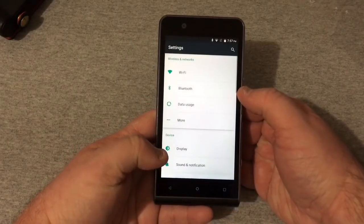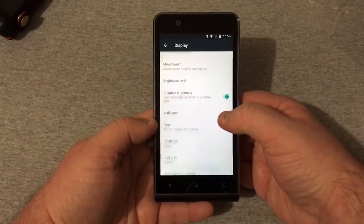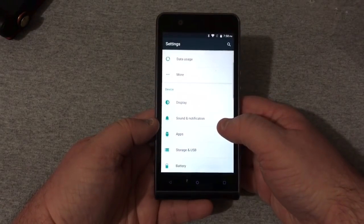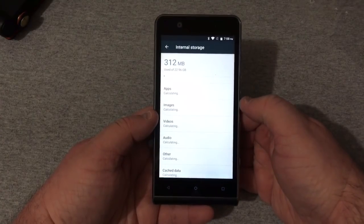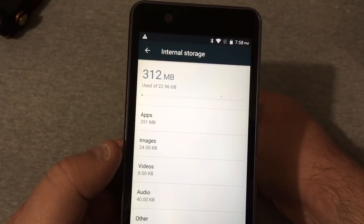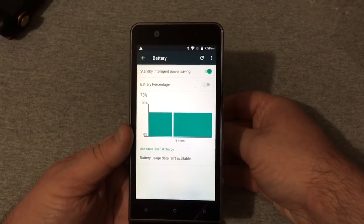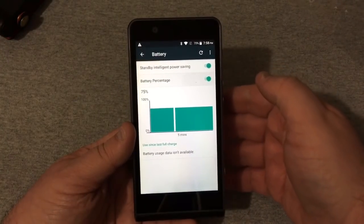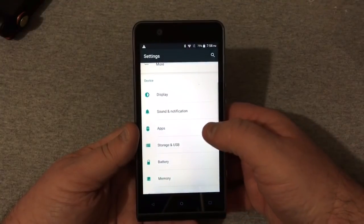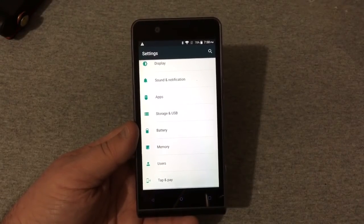The display settings show clear motion, video fluency enhancer, mirror vision, depth of brightness, daydream, font size, and screen casting. Under sound and notifications you've got apps and storage — 22.96 gigabytes available out of 32, with 312 MB already used. Going into battery, I'm not sure of the exact battery size, but there's a battery percentage indicator, standby mode, and intelligent power saving.